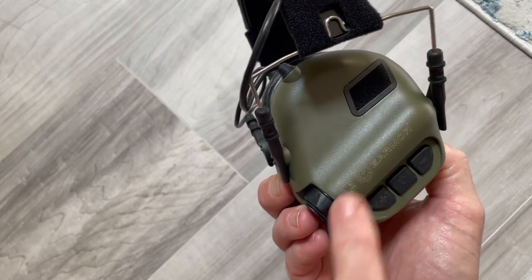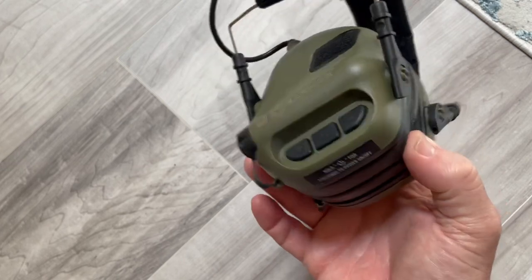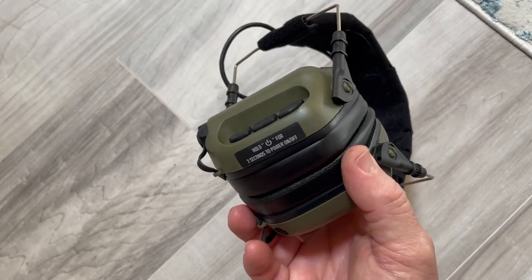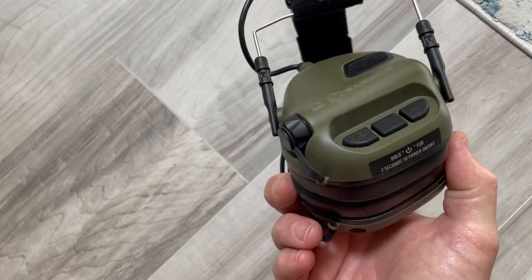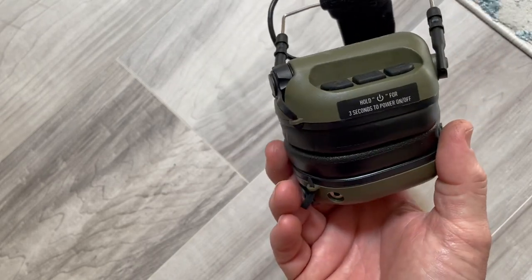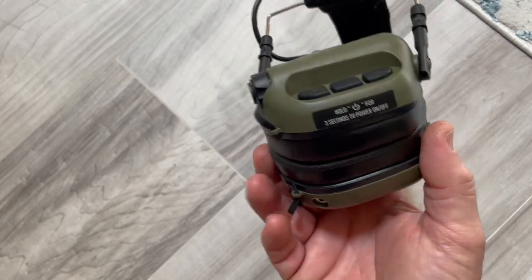They're really soft. I have other cheaper ones and I have the Walker Razors, but I gotta tell you these are the most comfortable ones — more comfortable than the Razors. The ear pocket is a little bit bigger, so I think it fits around my ears better.